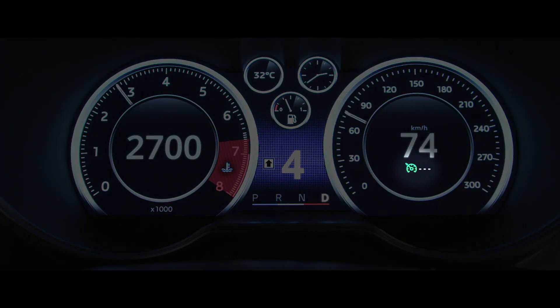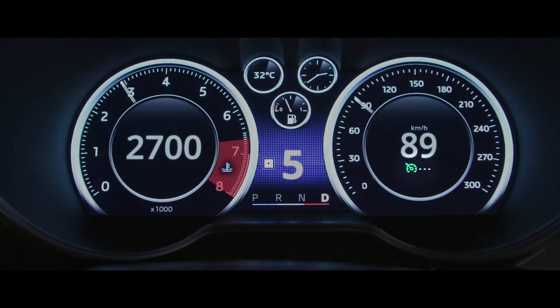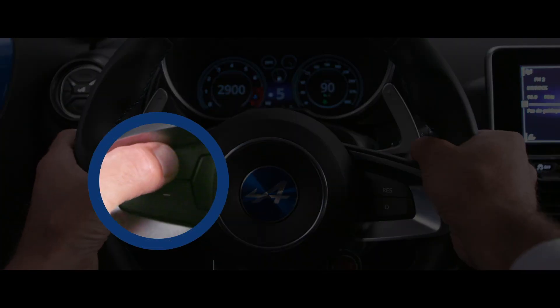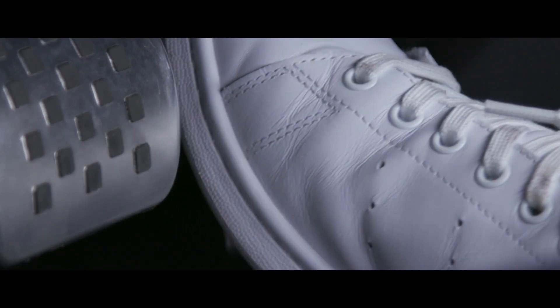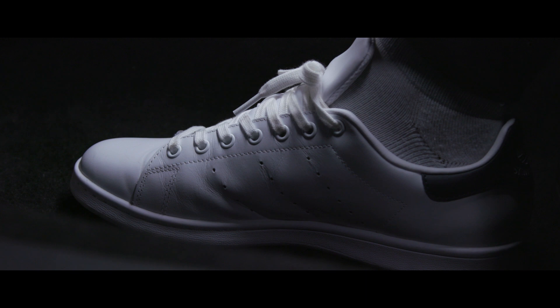A warning light appears on the instrument panel to tell you the feature is operational. Once you reach the desired speed, press the switch on the steering wheel. Your speed is recorded. You can then take your foot off the accelerator.